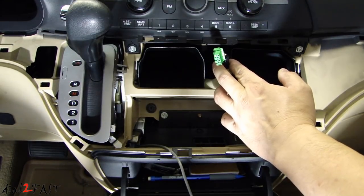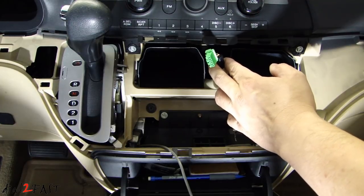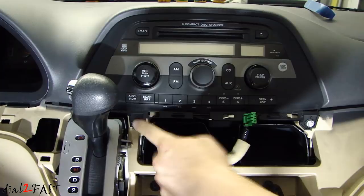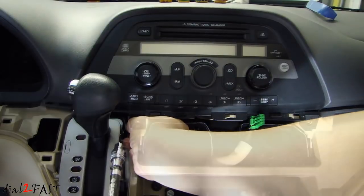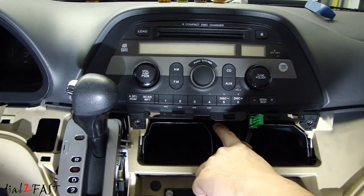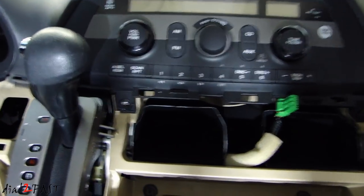With the passenger SRS connector disconnected, do not turn on your ignition or else you're going to set off the SRS trouble lights. Next, remove the two Phillips screws that you see right here. There's one more Phillips screw holding this unit in — if you look in the middle way inside here, there's one more screw.